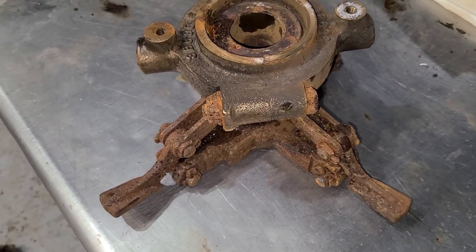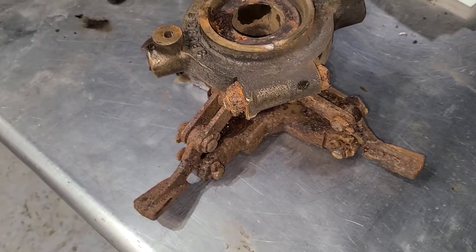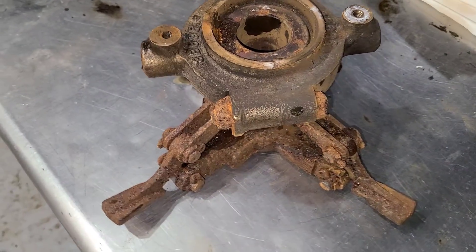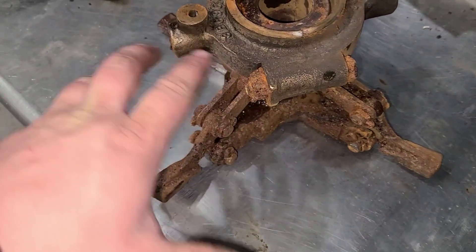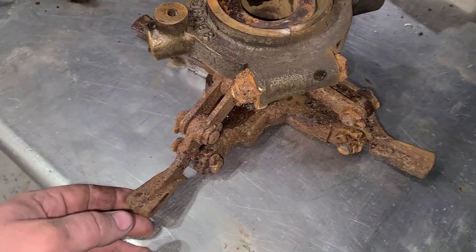Welcome back everybody. Last week I tried uploading the video of removing this and I could not get it to upload, but this is the clutch spider. I was able to get that off. I just loosened — there is a pinch bolt right up in there. I took that out and just working it back and forth over quite a bit of time, I was able to get it worked out.